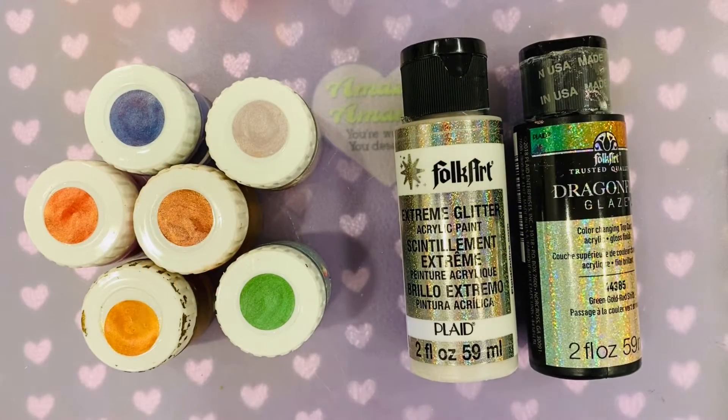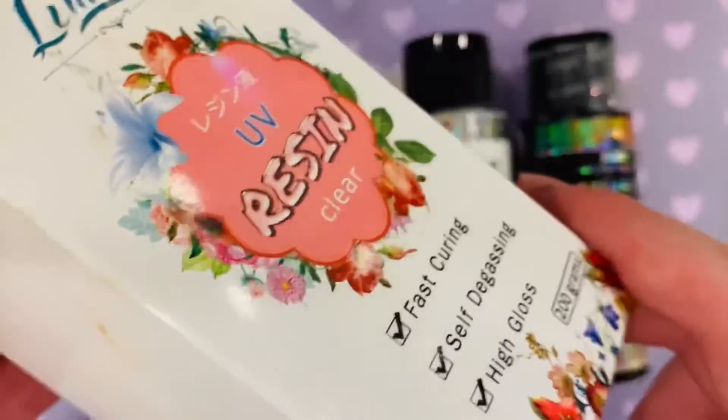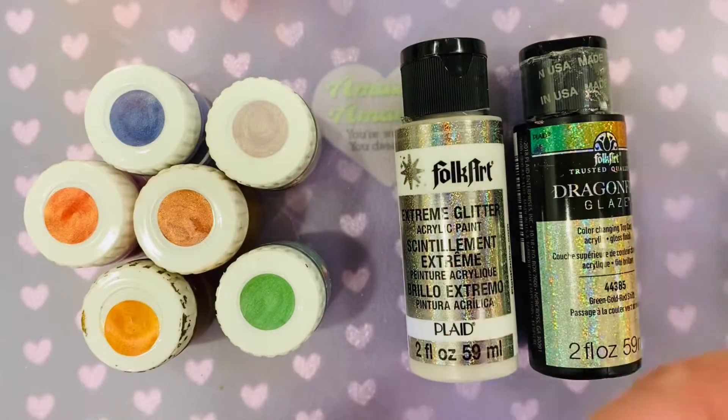Hello there! I used three different products to try and make a galaxy polymer clay doughnut with resin frosting. I already made the doughnut — it's polymer clay and looks fine. I wanted to see if I could use resin instead of my Fimo deco gel or my Sculpey liquid polymer clay.